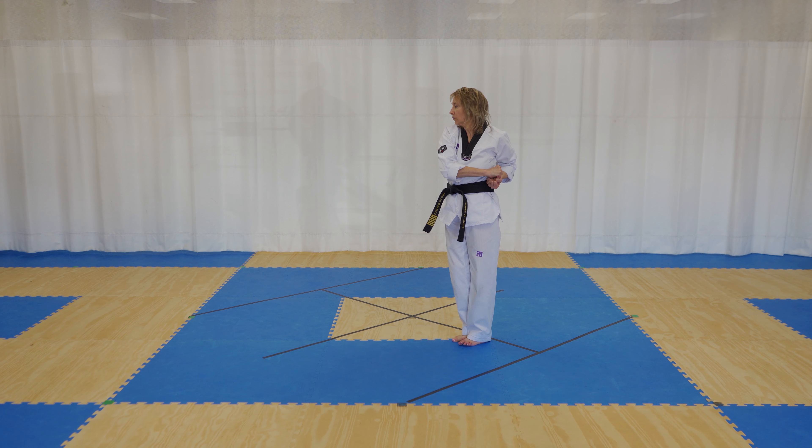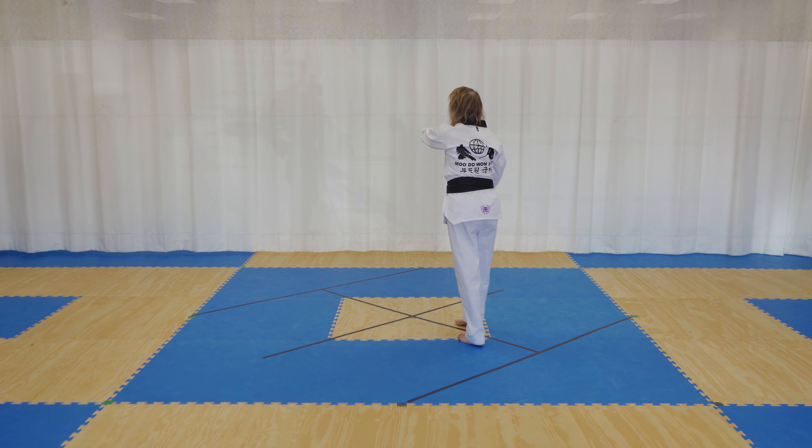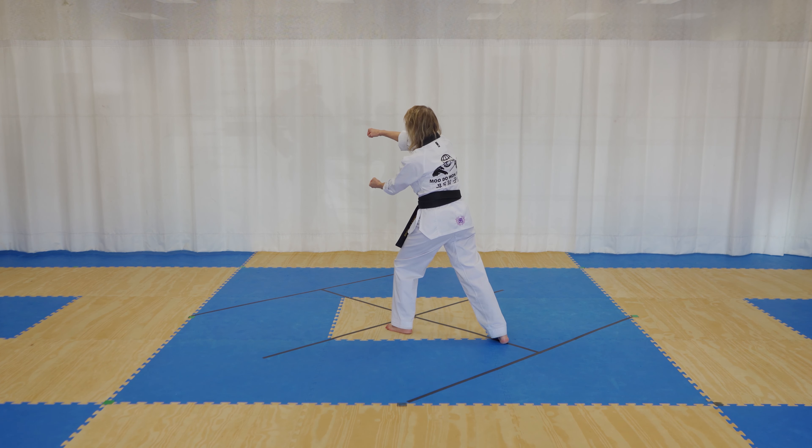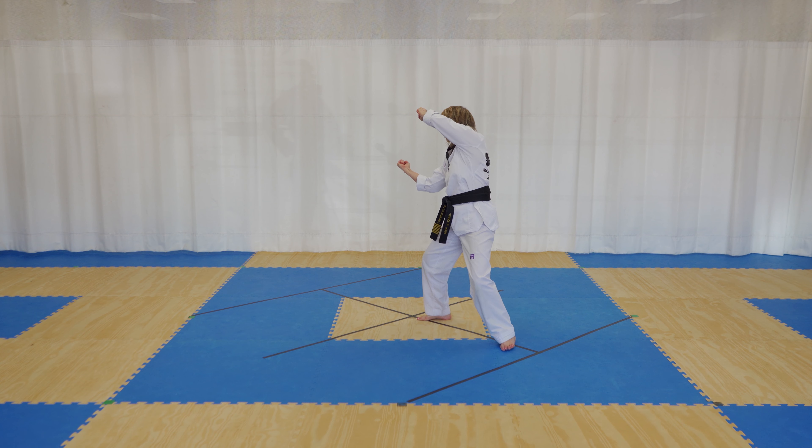You're going into front stance, right foot forward, left hand on top, C block. Step back, left foot forward, right hand on top, C block. Step back, you raise your right knee up high and you come into a back stance, left hand and C block.